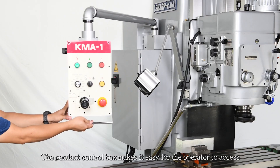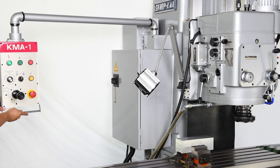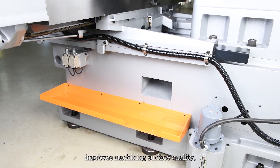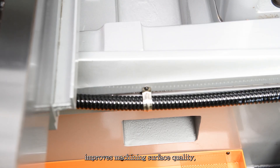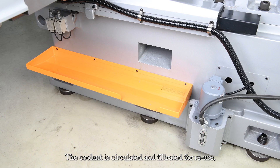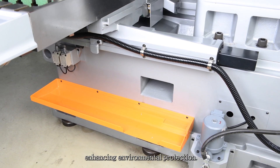The pendant control box makes it easy for the operator to access the machine controls. The coolant system provides powerful chip flushing effect, improves machining surface quality, and extends the service life of the cutting tool. The coolant is circulated and filtrated for reuse, enhancing environmental protection.